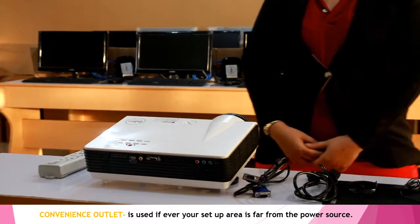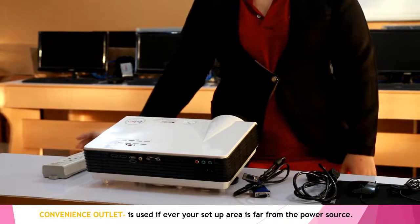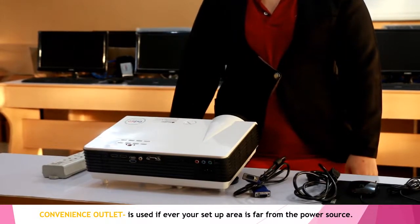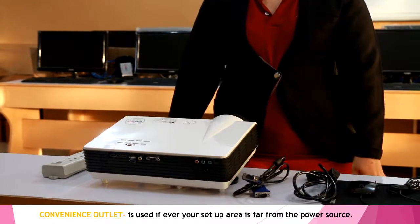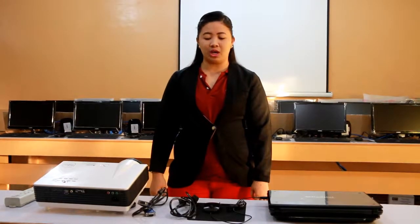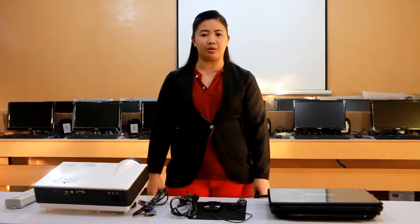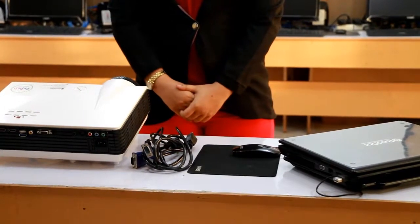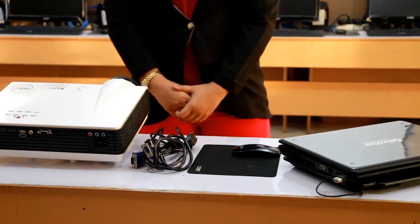The last material would be the extension wire. The extension wire is used if our setup is far away from our power source or power outlets. So we now have all the complete materials and equipment needed. We are ready to set up and connect our laptop and our LCD projector.